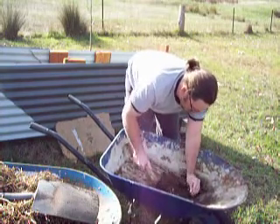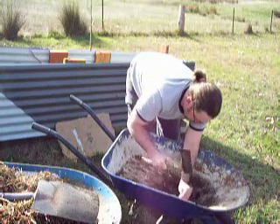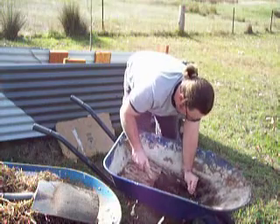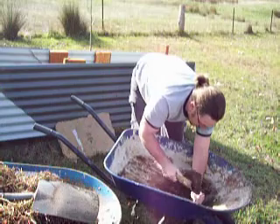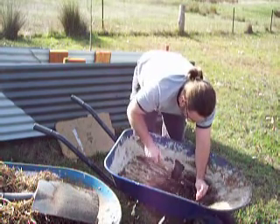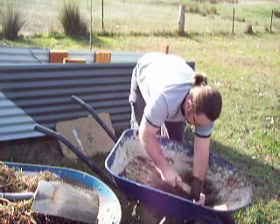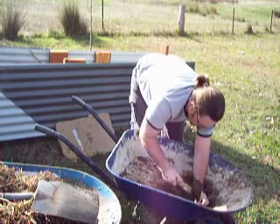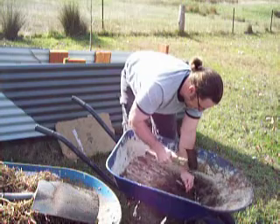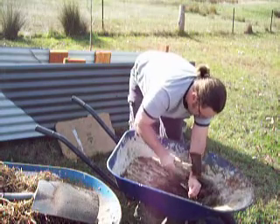I'll put a few holes in where the water is going to settle — a couple more, one more, one more for luck, and then one more for good measure.